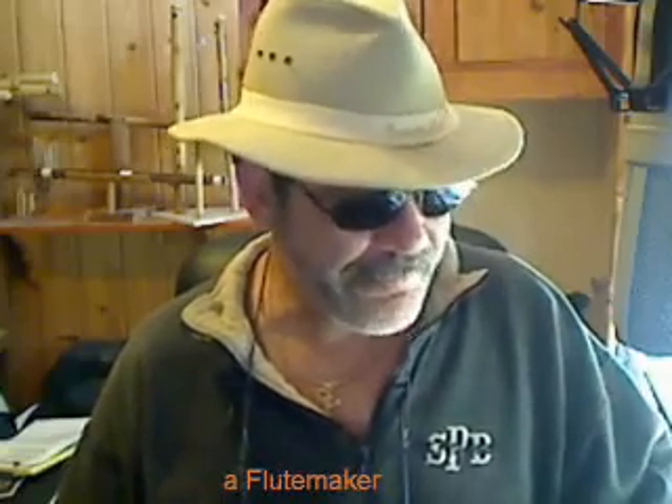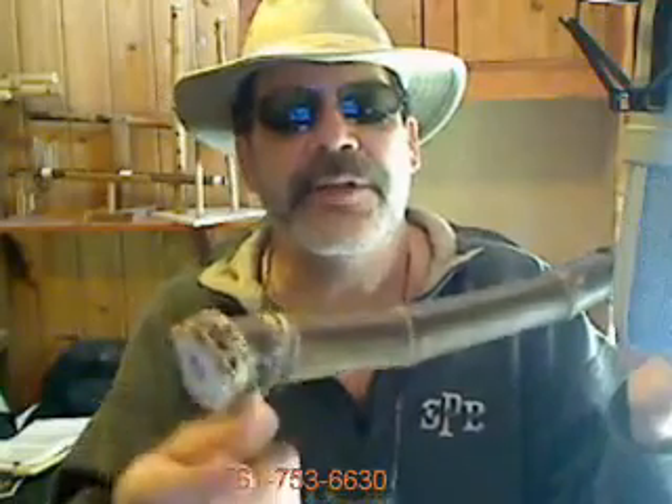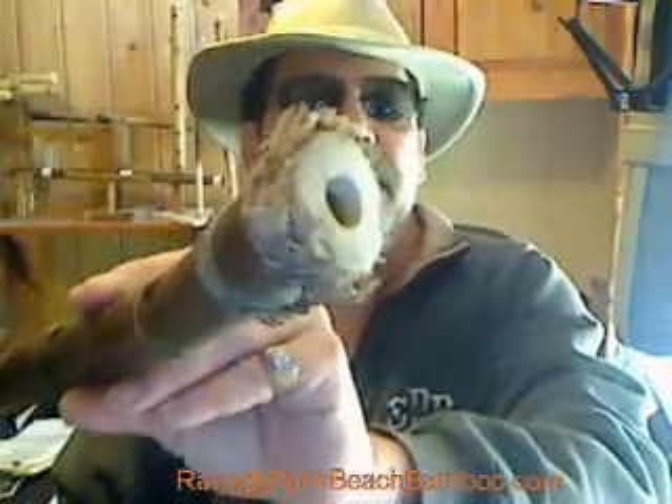I thought I'd share that with you. Now this is not a complete instrument — as you can see, the finish is right out of the garden. Some people, by looking at this end, will know that this is the shakuhachi — I don't know how to say it correctly — but you take the root end.